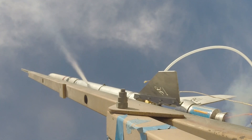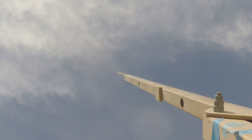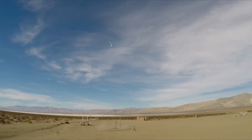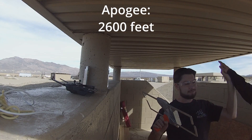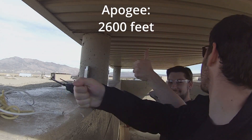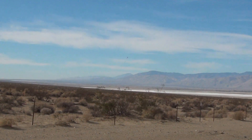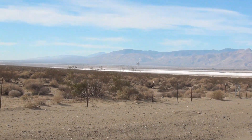A little corkscrew there. Hardly even need the tracker, it's not very far. Curious why it corkscrewed so much. Nice. Glad we finally got it up on the pad.